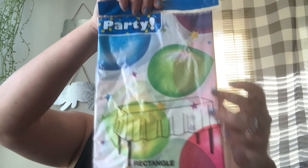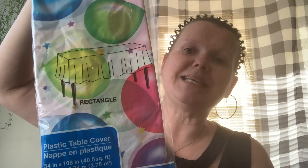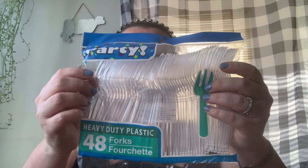I got a tablecloth — a table cover, it's the plastic vinyl — to put over the kitchen table for our spread. I also picked up 48 heavy duty plastic forks. We don't need 48 obviously, but they're always good to have on hand. Once the brunch is over, these will go in the silverware drawer.